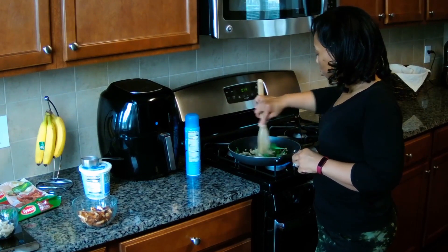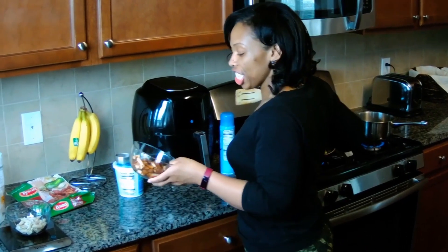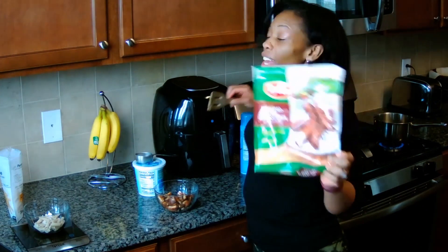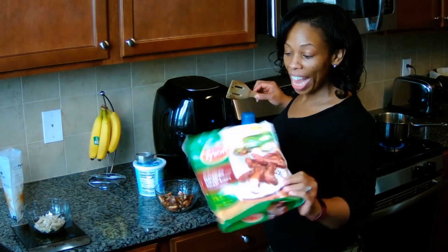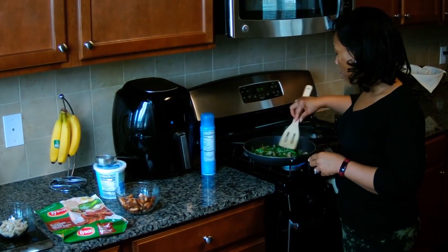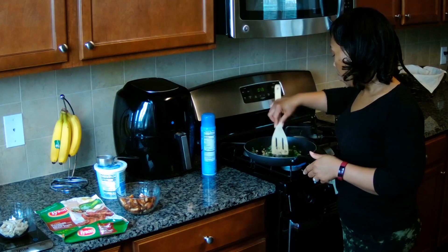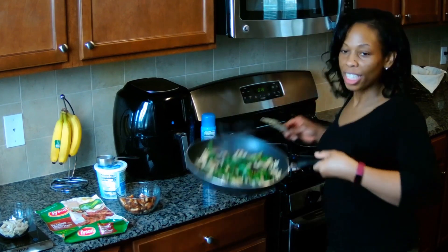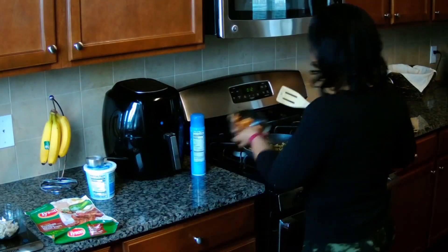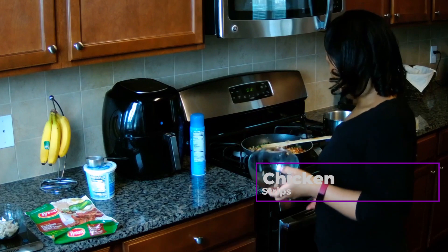Got the onions and mushrooms and spinach cooking down. I think I'm going to add — by the way, these blackened chicken tenders are the bomb.com, oh my goodness, so good — zero points. They also have regular chicken tenders that are zero points as well, either way to bulk up your meals with protein for no points at all. Look how that spinach is cooking down. I'm going to go ahead and add in my chicken and let that simmer until I get my pasta.